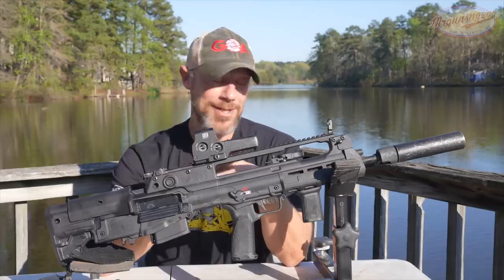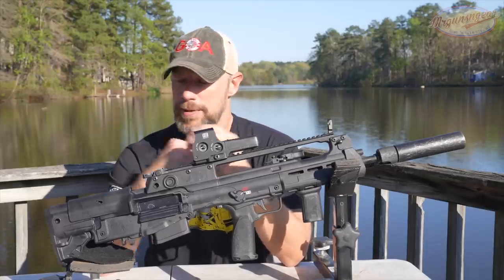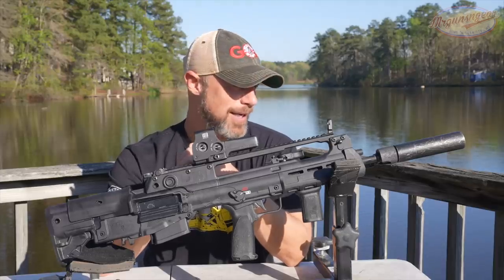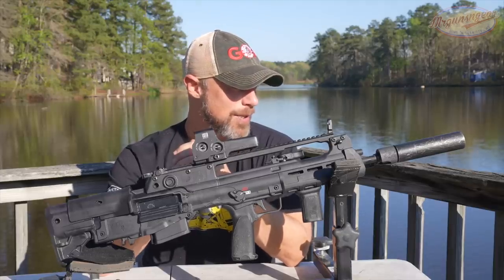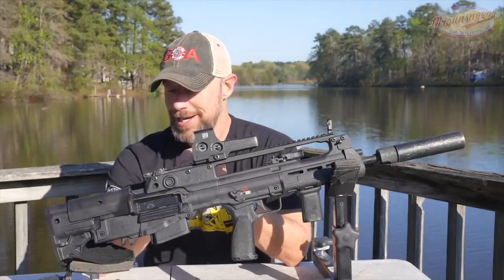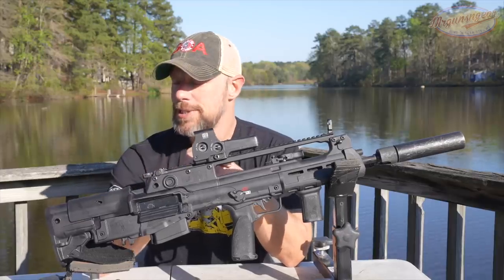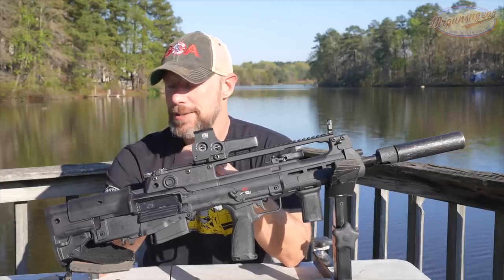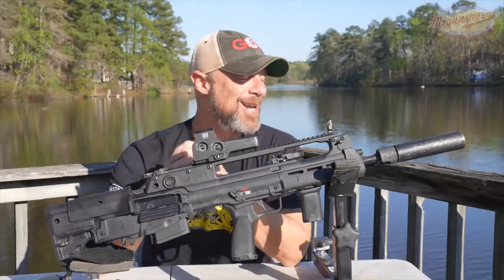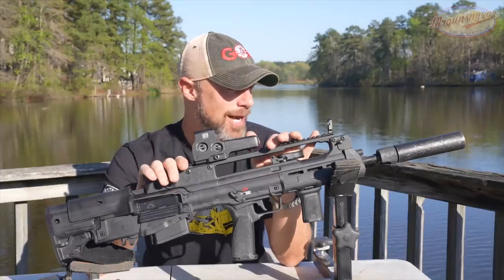There are definitely some disadvantages too that we will talk about in the video. I've had this one since about October — quite a while, probably eight months or so — and we have just over 2,000 rounds through it. So quite a bit of experience with it. We took it to a couple of training classes, including a USCCA training class. Unfortunately I don't have the footage from that. But we've been shooting it a bunch on our own as well, gathering data.